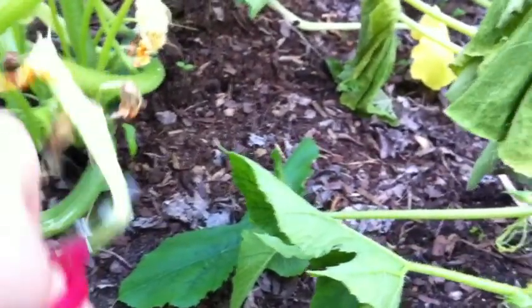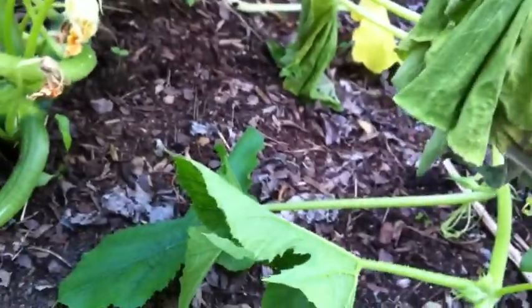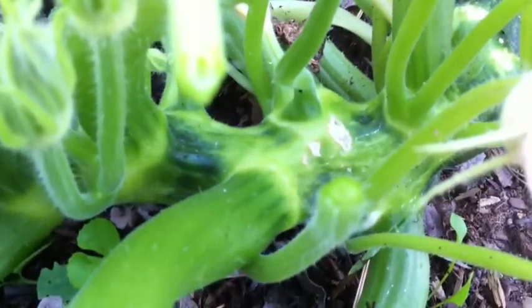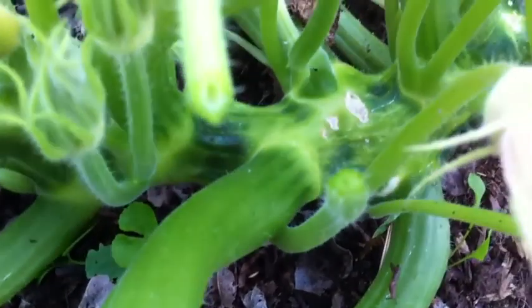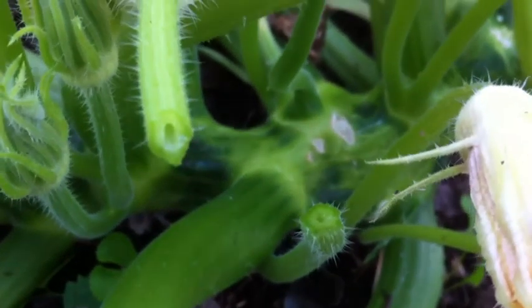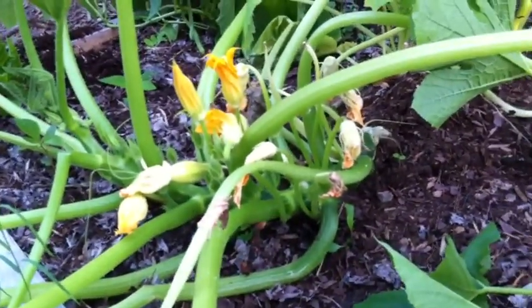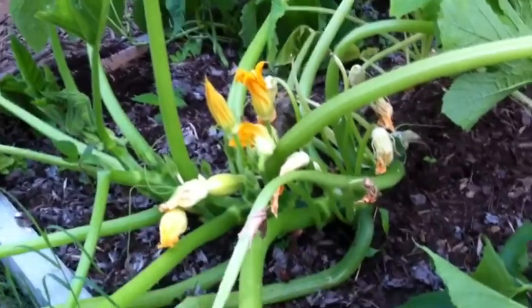Let's see if I can find a younger one. I don't know if it's already gone too. See, it's not hollow in there? There should be flesh in there. So vine borer is what I have, which I think I had this problem last year, but I didn't know what it was.